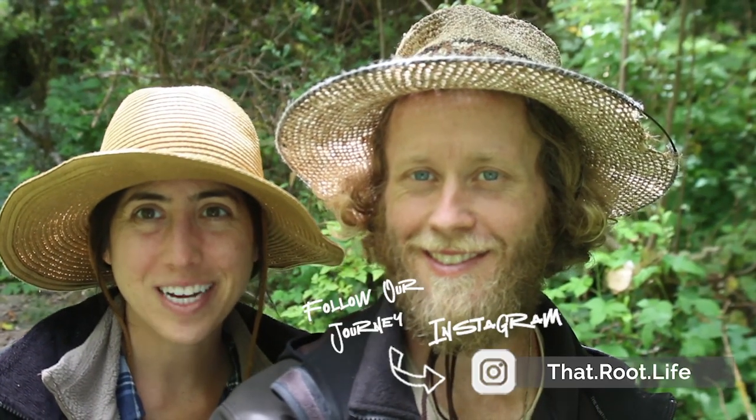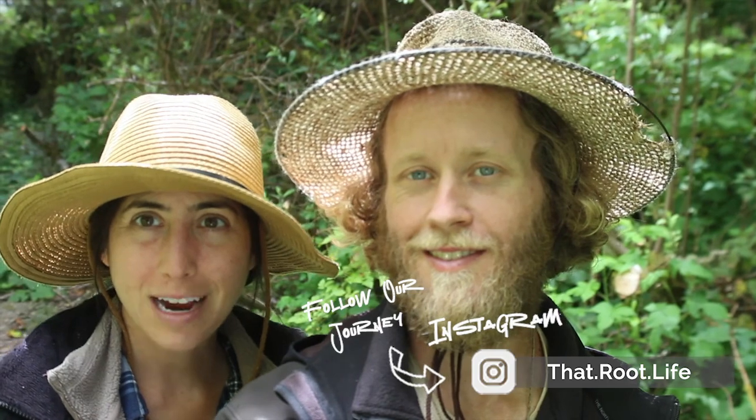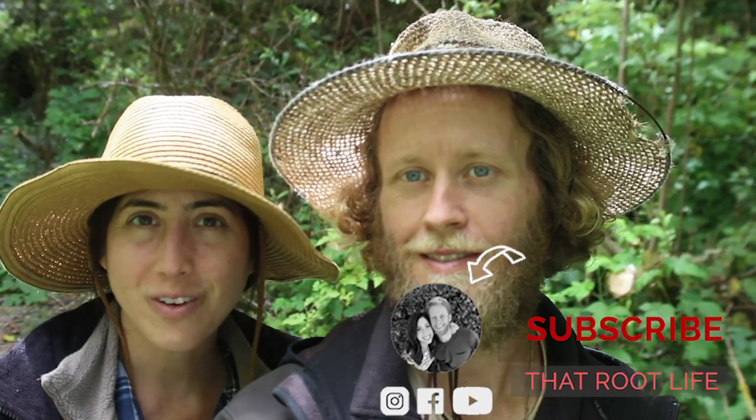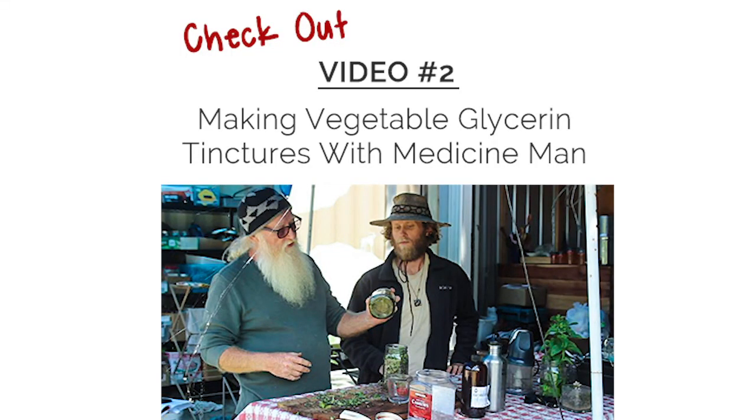Awesome — we hope you guys enjoyed that special episode. If you're not already subscribed to our channel, be sure to subscribe and hit the little bell to get notified every time we upload a new video. Comment below and let us know what you think of all these different herbs that we went around and checked out today. See you guys on the next one.